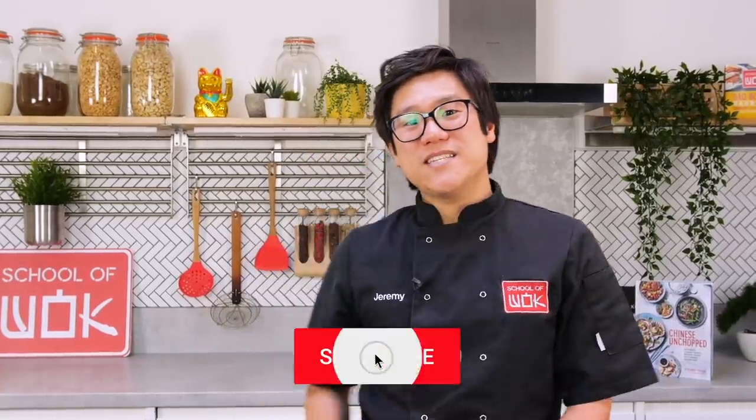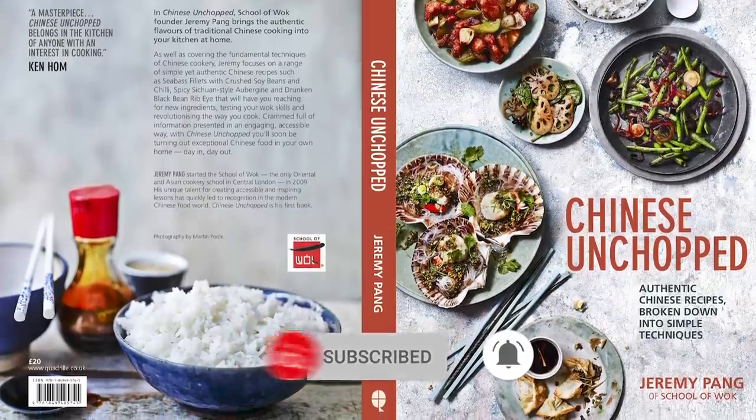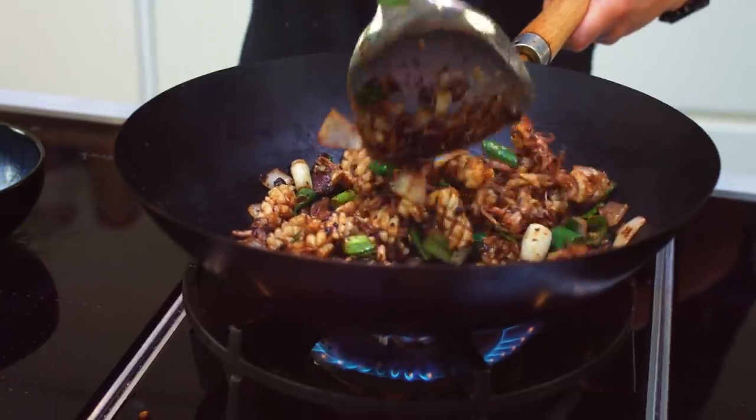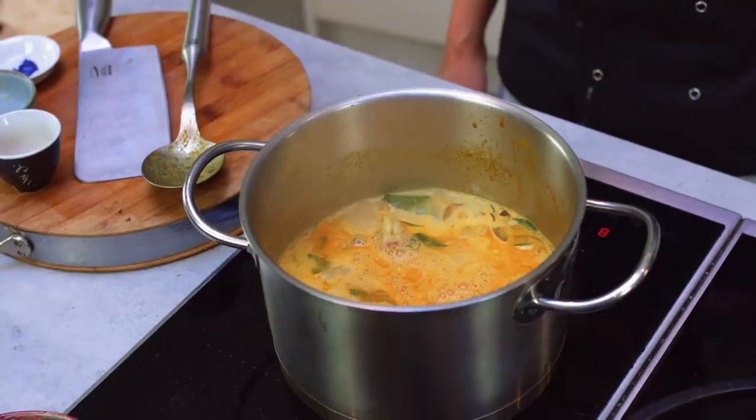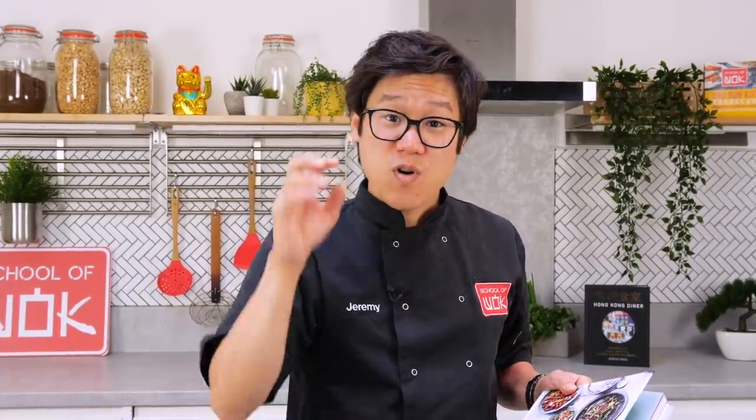Hey guys, this Wok Wednesday series is all about Chinese on Chop, my first book which covers the core techniques of Chinese cooking — from steaming, stir frying, deep frying, braising, roasting, poaching, and double cooking, that's piecing together two or more of those core techniques. Let's get woking — I can't wait. I know you're going to love it. This week we're doing charred pineapple chicken in sweetened black vinegar.